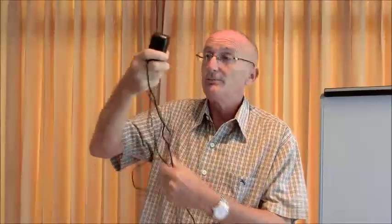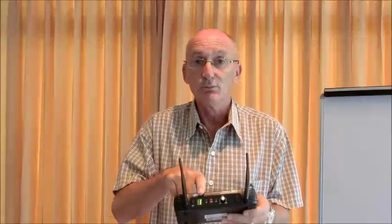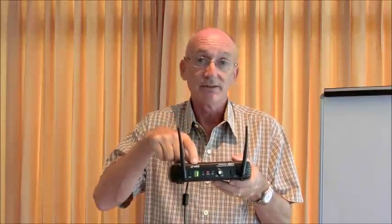You will have a mains cable which you are going to put into the mains power supply, and this will supply the microphone receiver. Connecting to the mains socket, we are now powering up the microphone receiver, and when we switch it on you will see that there is a number one. So that is now connected.